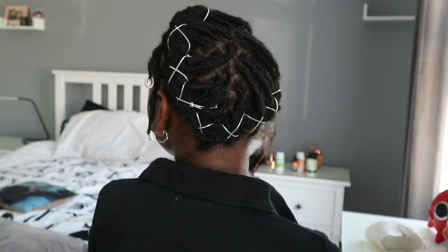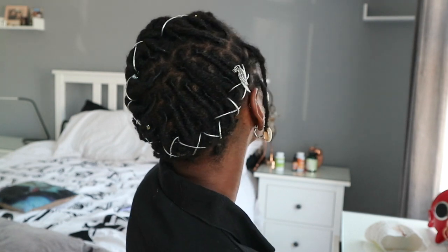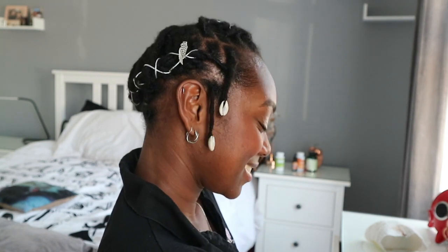Hey guys, welcome back to another video. In this video I'm just going to show you how I created this hairstyle. I had no idea what I was doing but I think it turned out quite nice. This is my first hair tutorial with my locks and I'm so happy with what I've done.